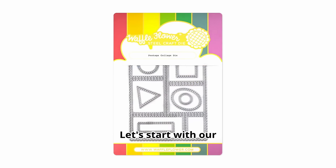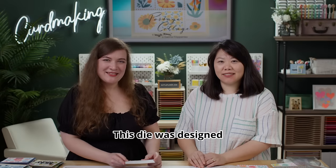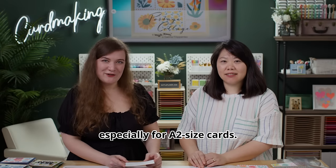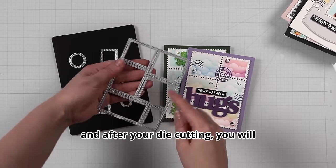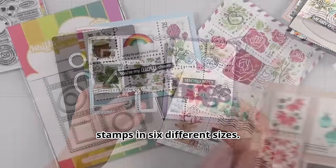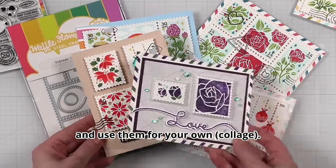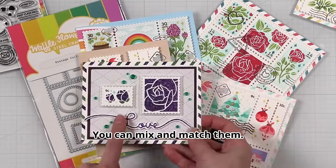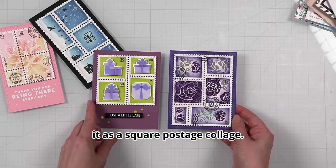Let's start with our original Postage Clutch die. This die was designed especially for A2 size cards. It has six different stamps stacked together and while you're die cutting you'll have a full panel with six different size stamps. You can also use your scissors to separate all those stamps and use them on their own.